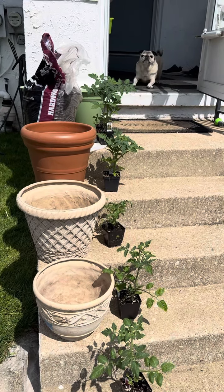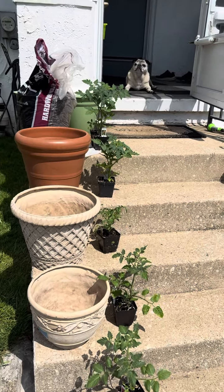10 things I do when I transplant tomato plants. And my supervisor is out again to make sure I do a good job.